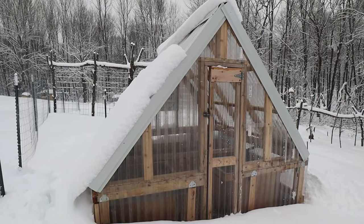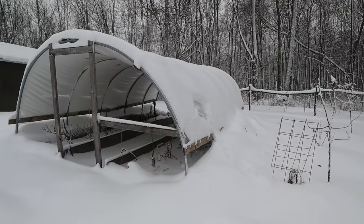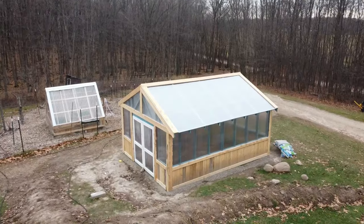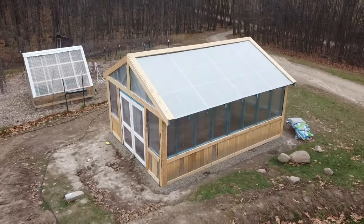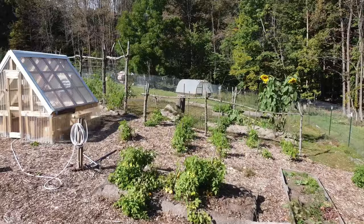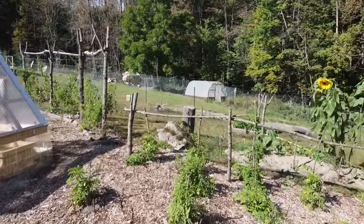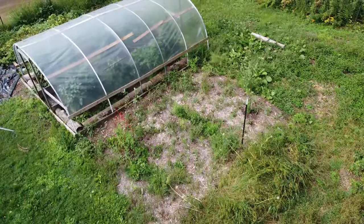I have four different DIY greenhouses on my homestead. Each has their own specific purpose, and today I wanted to go around and talk about how each of my greenhouses is handling winter so far. Greenhouses are an important part of my plan to be self-sufficient due to how far north I am. I plan on doing a more in-depth video about overall pros and cons of each greenhouse style at a later date. This video is going to be geared towards winter performance.